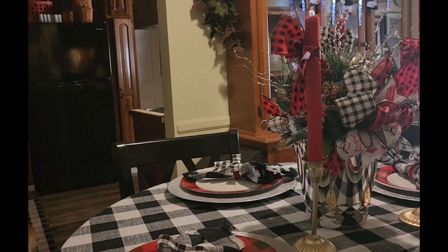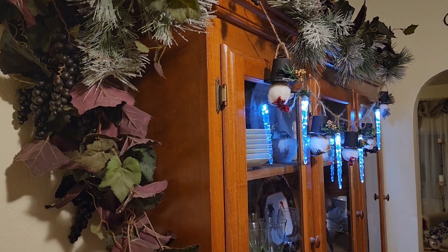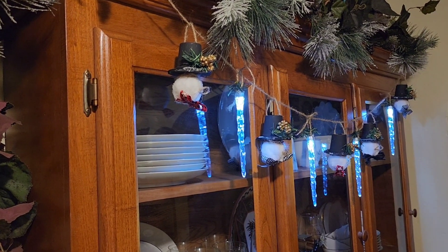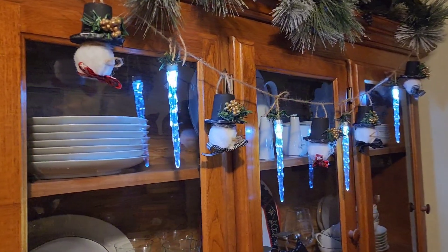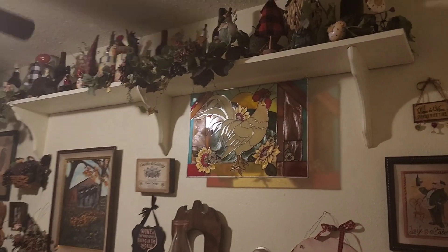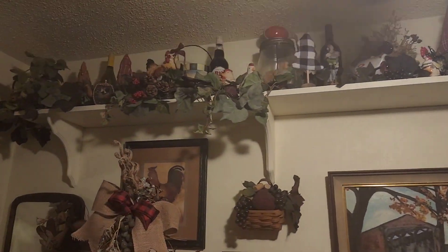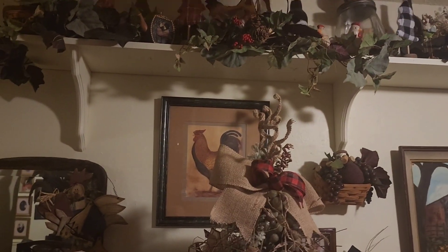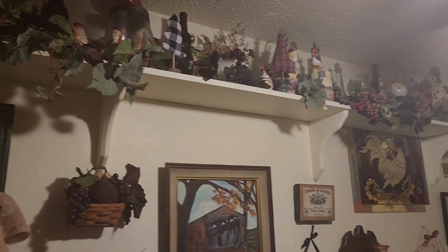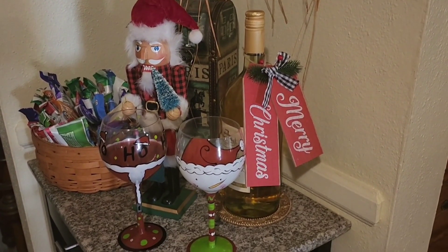I'll probably use those wine tree items again next year. I'm a huge fan of black and red buffalo check — to me it's very traditional. I put a snowman garland on my hutch to bring a little of the snowman theme into the dining room. Along the top shelf of the dining room, which holds treasures from my grandparents, I added Dollar Tree Christmas trees in different plaid patterns, buffalo check, and black and white gingham. I really liked mixing the patterns this year.